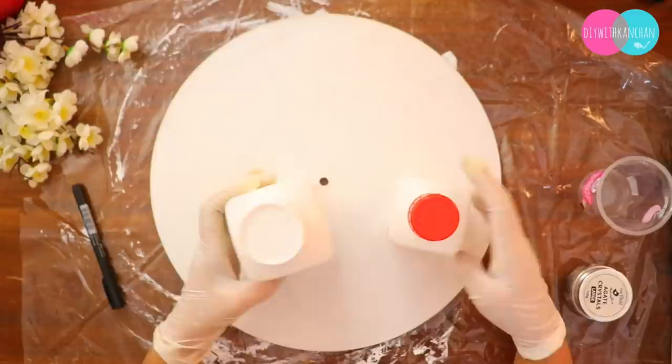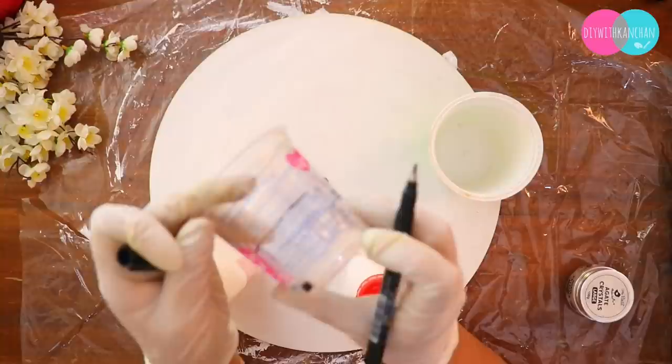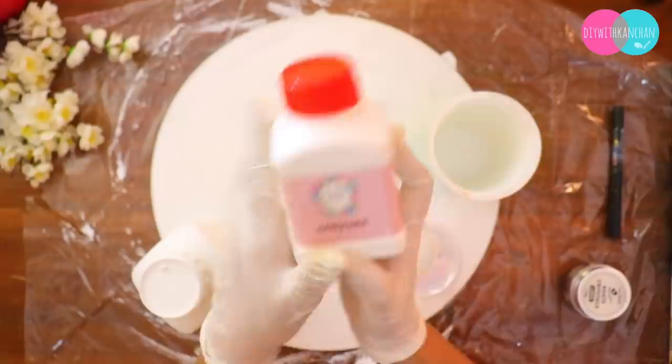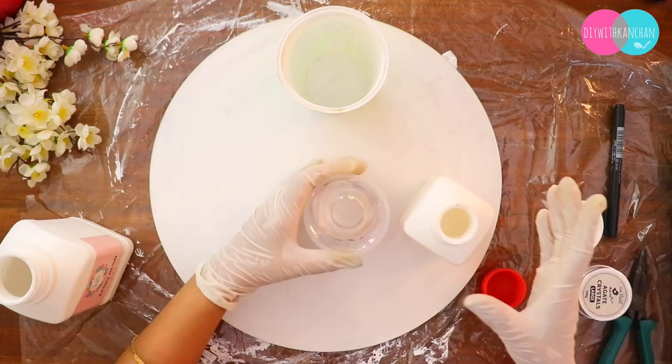This time I'm using this epoxy from Art Resin Wipes — this is a very nice resin. To measure it easily, if you don't have a measuring cup, take any cup and mark it step by step. It is almost always a 2:1 ratio — 99% of resins are 2:1.